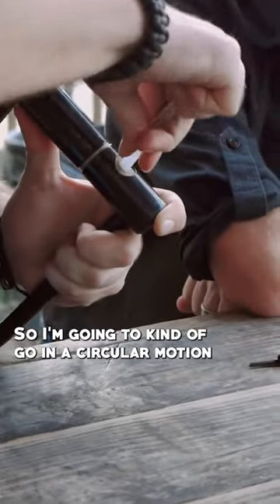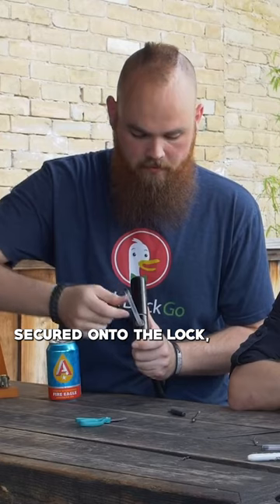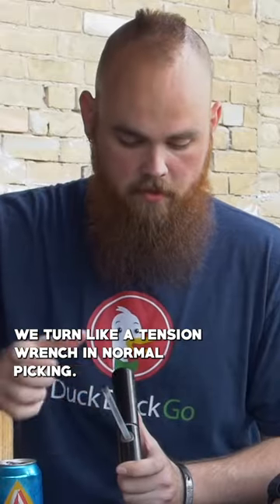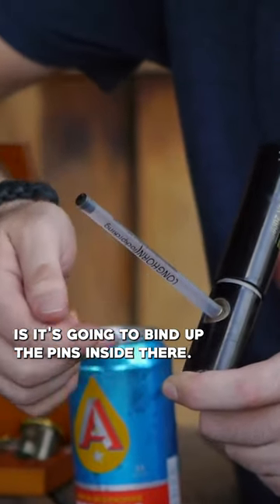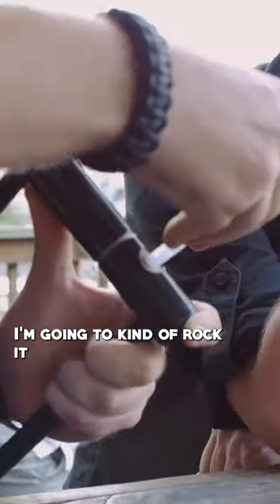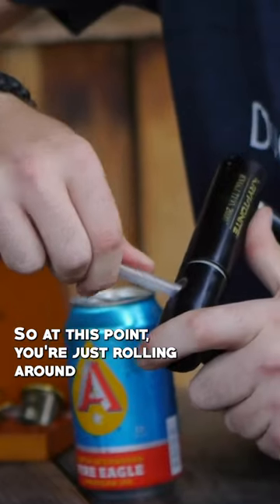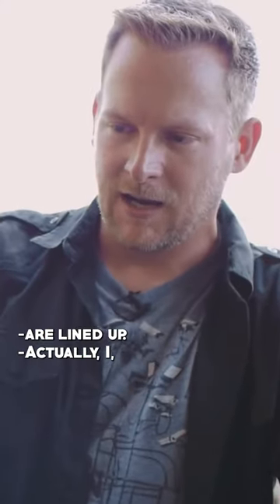I'm gonna kind of go in a circular motion, stretching out the plastic of the lock. Now once we get it a little bit secured onto the lock, we're gonna hold a turning force the same way we'd turn a tension wrench in normal picking. What that's gonna do is line up the pins inside there. So I got my slight turning force — I'm gonna kind of rock it back and forth like this while I'm turning, hoping that I'm binding up those pins and letting them push into the plastic. At this point you're just rolling around hoping to get that moment when all of the pins are lined up.